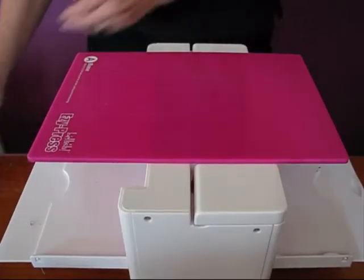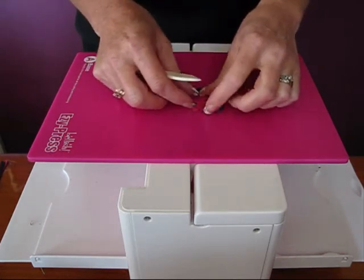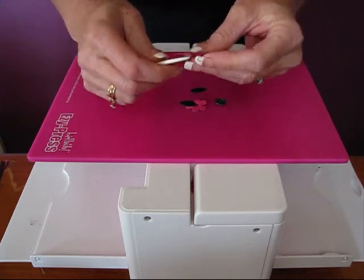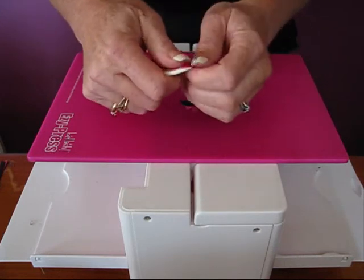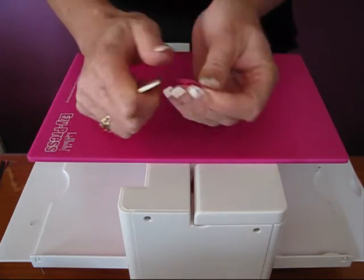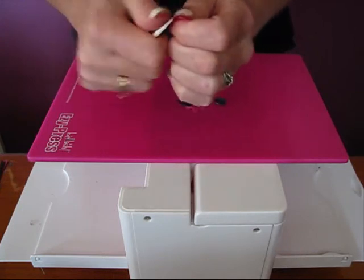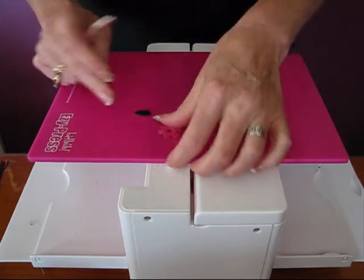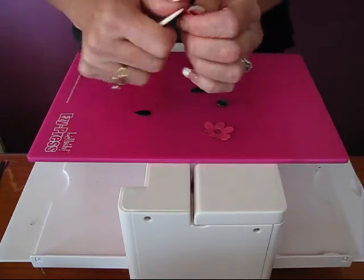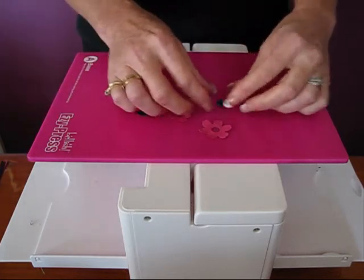The next thing we're going to do is our little flower. The first thing you'll do is just curl up the petals a little bit, and we can do that with a bone scorer. Just go around and curl them all up a little bit — it just gives it a little bit of dimension. And once you've done that, you can pop it together with your rhinestone.